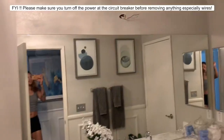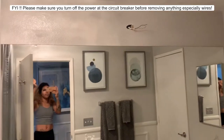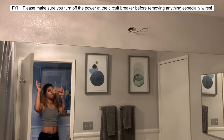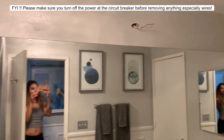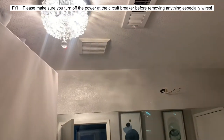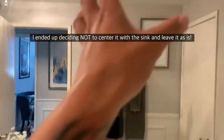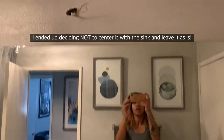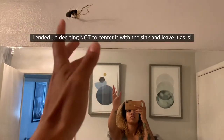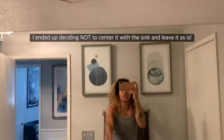So here we are. I already removed the light, patched the holes up, and painted it — I did that like last week. This is pretty much what it looks like. I also installed this little light right here. My only issue is I would like it to be centered in front of the sink, but the electrical box is not centered, so I'm gonna have to move it over a few.